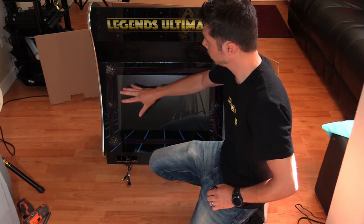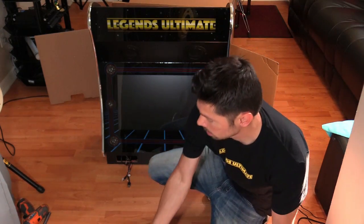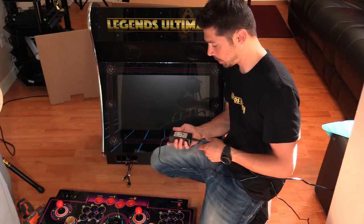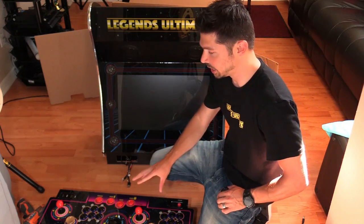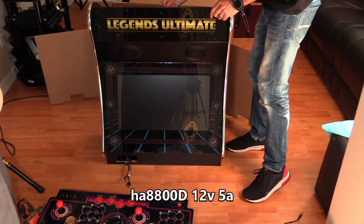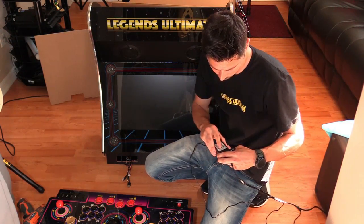I don't have the control panel for this unit, which has the game board built in, and I don't have the power supply, but I do have the control panel from my old unit. It's a different model, but I do have the power supply from my other unit. My model is the HA8800 and this model is the HA8800D. The input voltage is 12 volt, 5 amp — and it looks like it's the same 12 volt, 5 amp power supply.